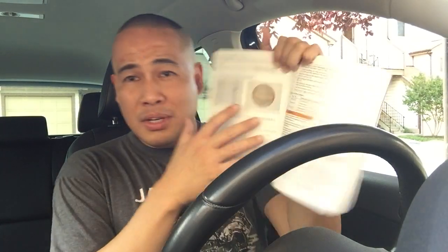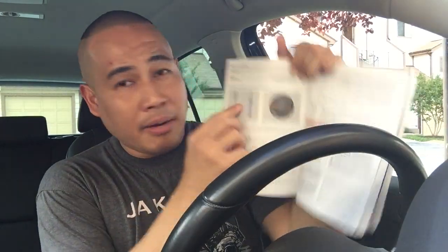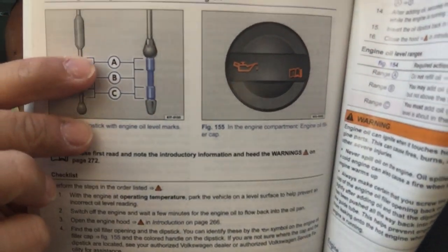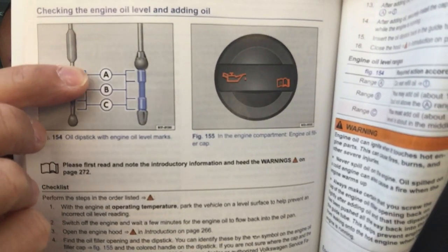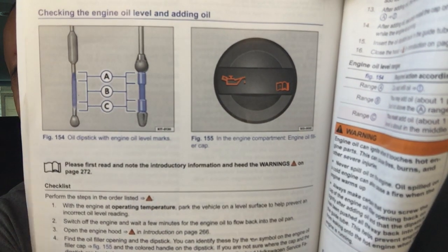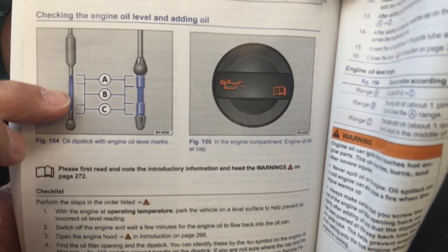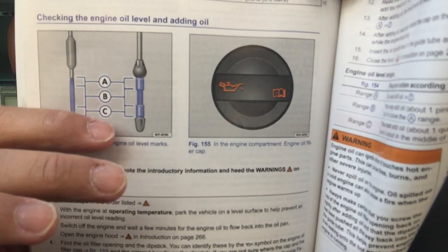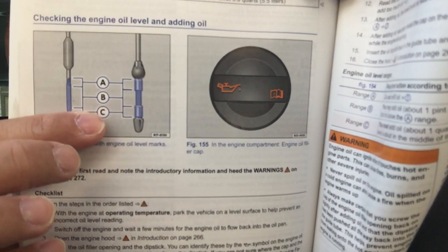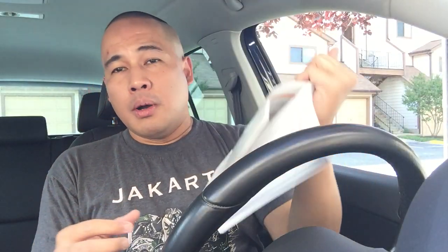Make sure you check your engine. The dipstick is there for a purpose. If the oil is at the A indicator, do not add more oil — you're fine. If it's at the B indicator, add half a quart or half a liter. If it's at the C level, you need at least one quart or one liter. Check it at least once a month.